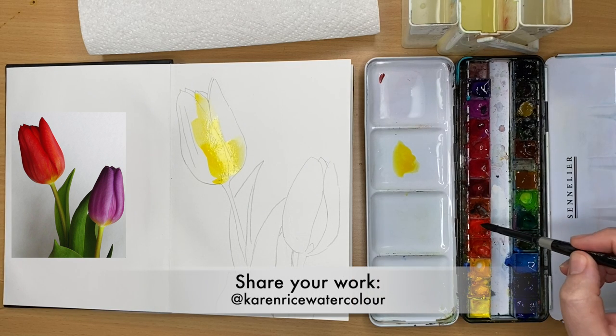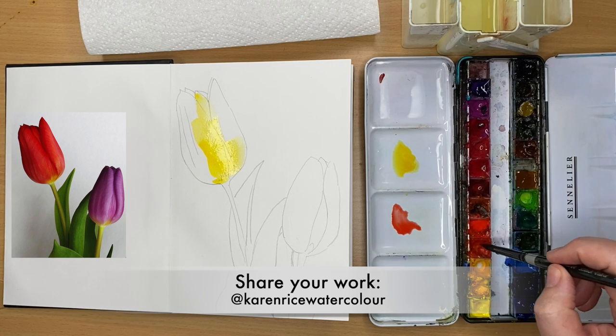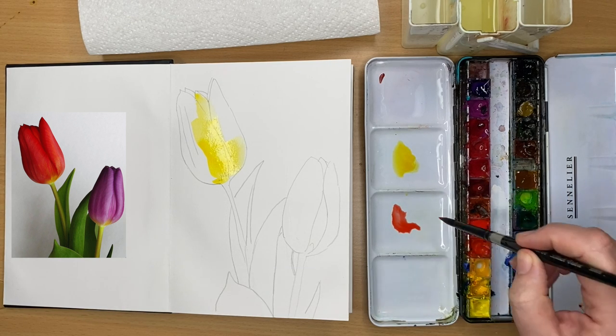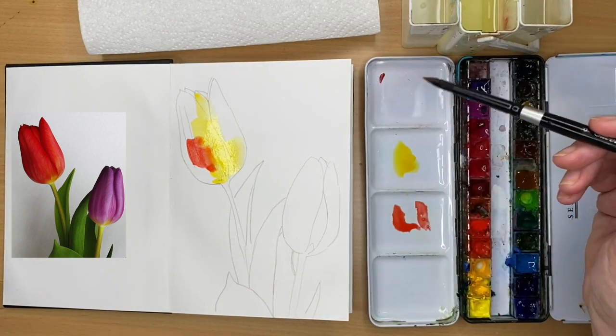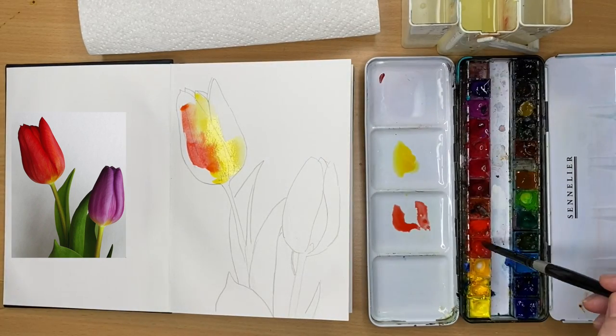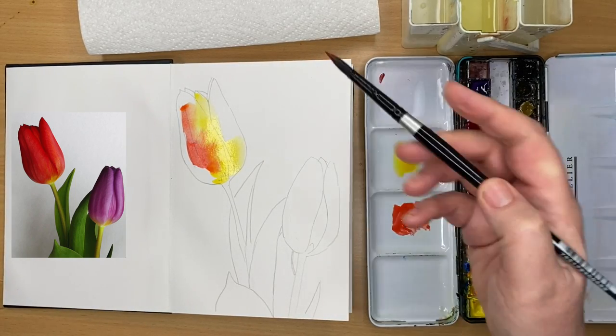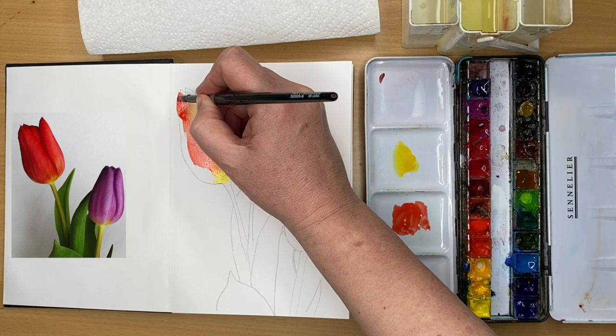For those of you on Instagram, why not share your work at Karen Rice Watercolour — a link can be found in the description below. I'm mixing up a little bit of bright red with the yellow, pushing the red into the yellow wet-into-wet, really just having fun painting with watercolour and not worrying too much.